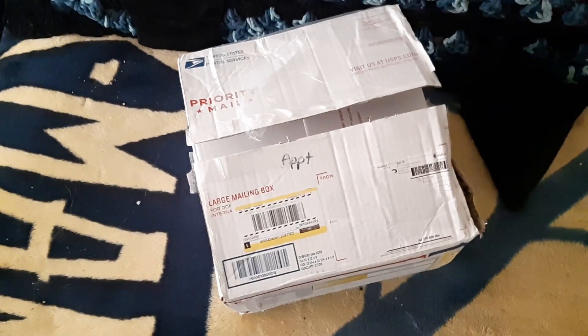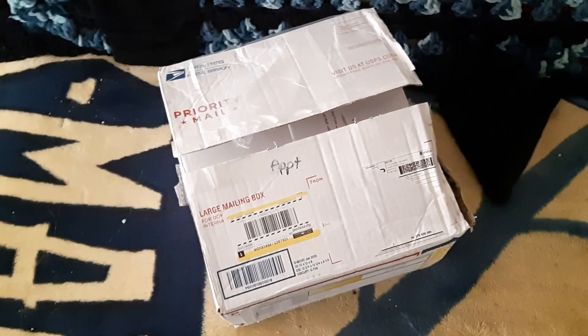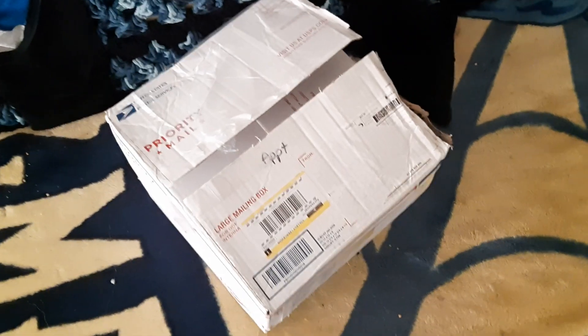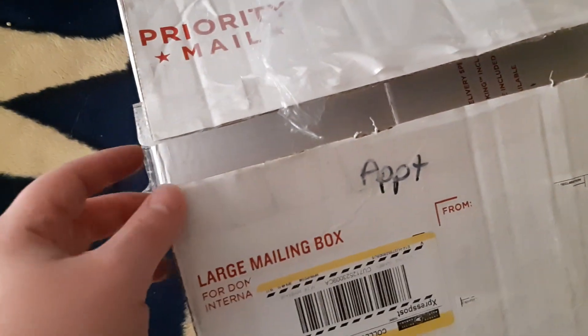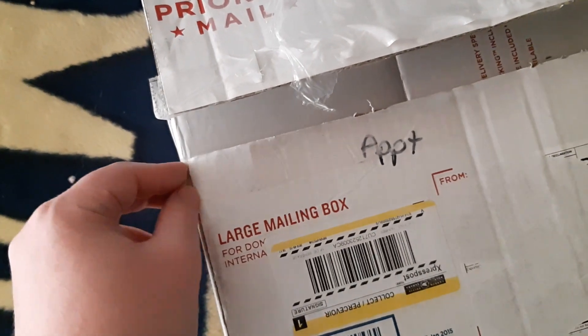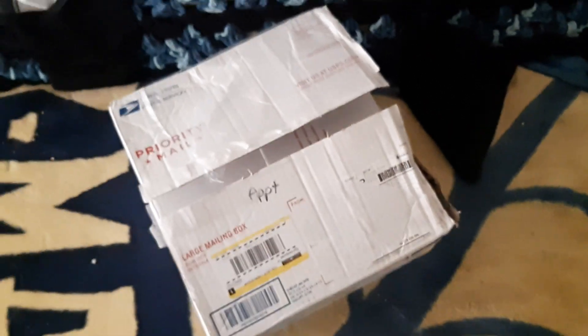Hey guys, it's Ken once again with a new video. This time it's going to be an unboxing. I got a sharp utensil out to get the tape cut, so let's dig into this and see what's inside.